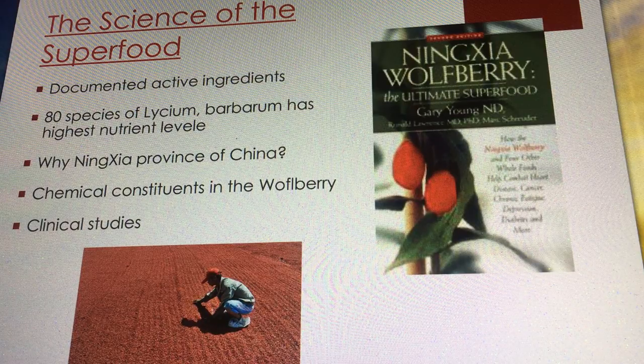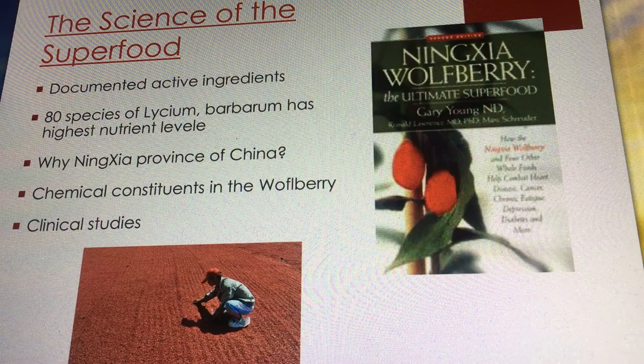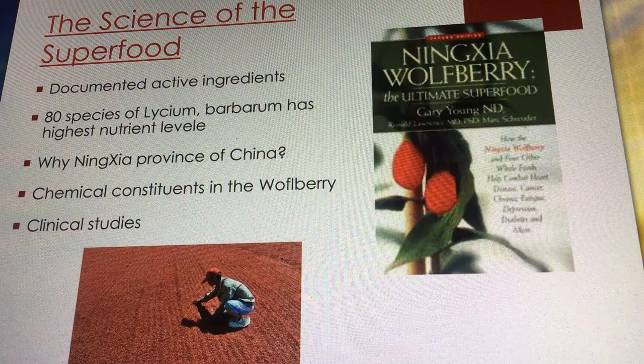Why does Gary have such a crusade to go all the way to Ningxia province? He found that Chinese Olympic athletes' competitive edge was tied to getting goji berries from Ningxia. If you go to any farmers market in China and locals are buying goji berries, the first question they ask is: 'Are these from Ningxia?' They only want the berries from that region.